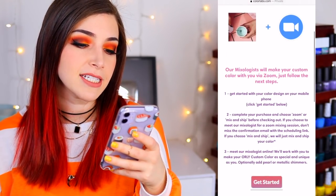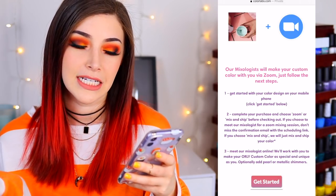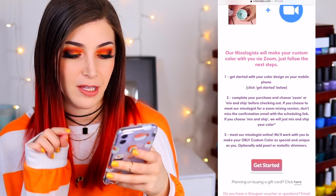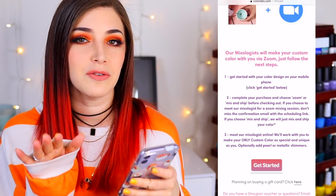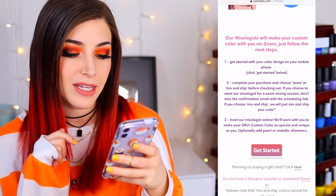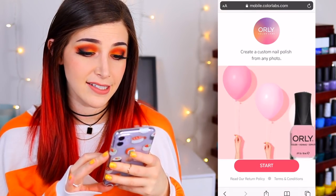Scrolling down to the virtual mixing session and clicking 'Make Your Color.' It says: book a virtual appointment, our mixologist will make your custom color with you via Zoom. Step one: get started with your color design on your mobile phone. Step two: complete your purchase and choose Zoom or Mix and Ship. If you choose Zoom, don't miss the confirmation email with the scheduling link. We're definitely doing the Zoom session because it's free. Step three: meet our mixologist online.